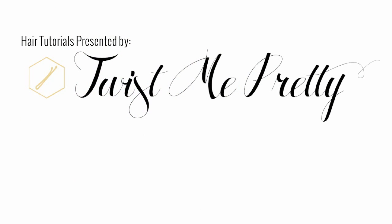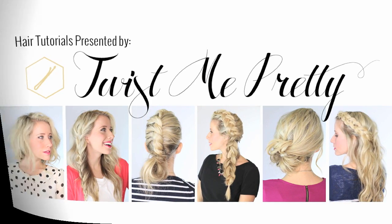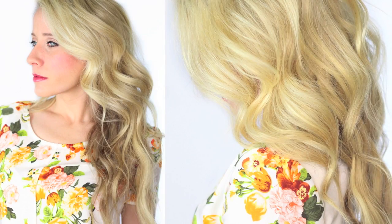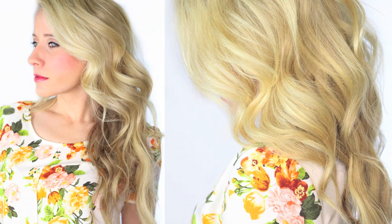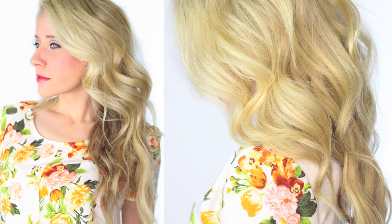I'm going to walk a hundred miles, I'm going to whistle all the while. Hey guys! Today I am finally teaching you how I get the curls that I wear in nearly every video. They're super soft and perfect left down or to add some texture to an up style.